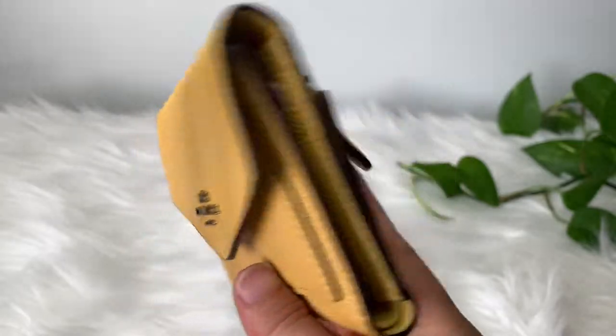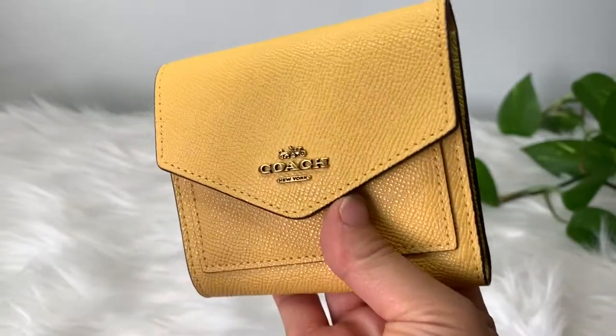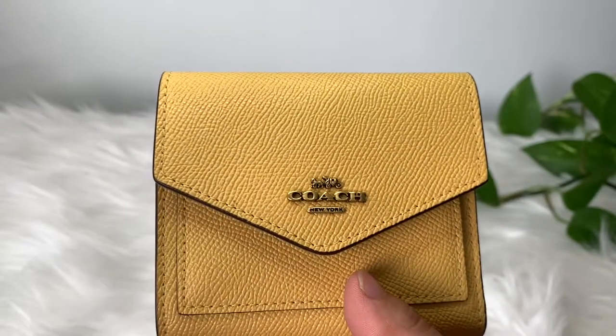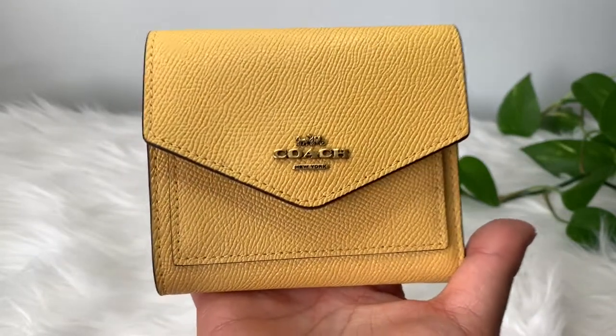I don't know so much about this yellow color — I feel like it's probably going to transfer easily or get dirty really easily. But I can just use a leather cleaner for it. I like that it's unique; everything I have is black or yellow. I hope you guys enjoyed my review of the Coach wallet. If you did, please give it a big thumbs up, and make sure to subscribe to my channel. Until next time, see you later, bye!